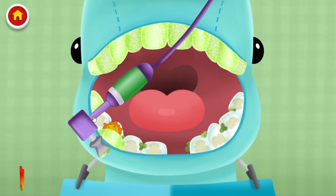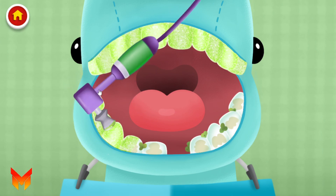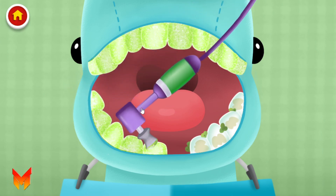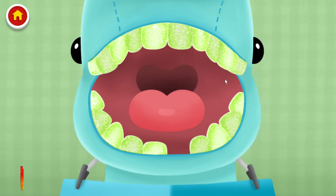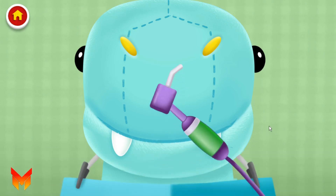Have you heard a sound like this? The brush tickles Mr. Dino a little. The tooth feels warm. Remember to floss when you brush at night. Drag around and rinse the toothpaste off with water.